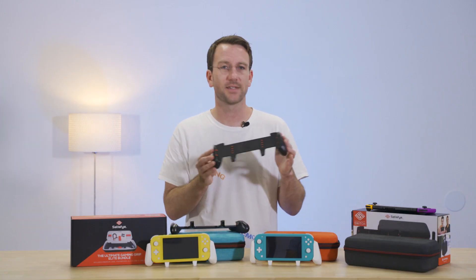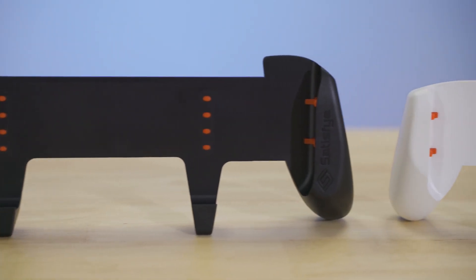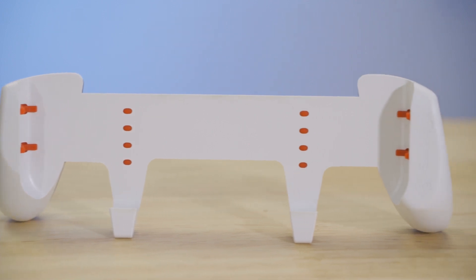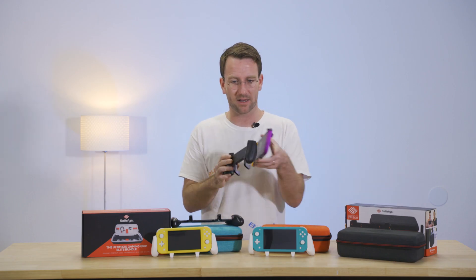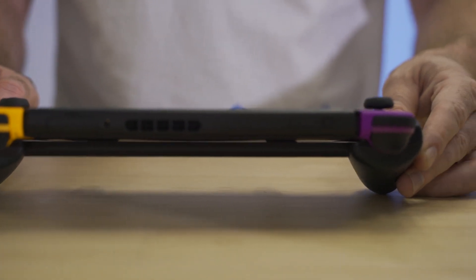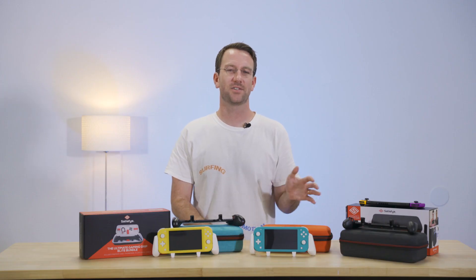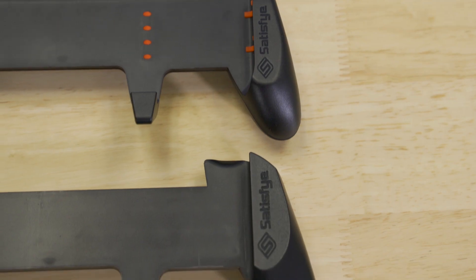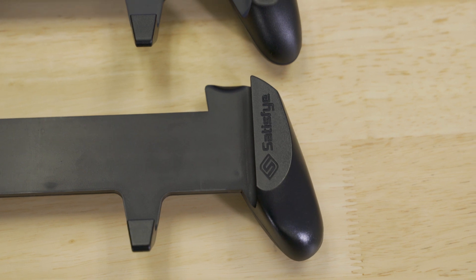To address this, Satisfy created a floating design with the new Grip by adding far more silicone to the interior, which prevents the Switch from ever making contact with the hard plastic and scuffing your Joy-Con. Additionally, Satisfy has tweaked the design of the new Grip slightly by reducing the size and angle of the right handle by just a bit, which was probably somewhat oversized on the original.